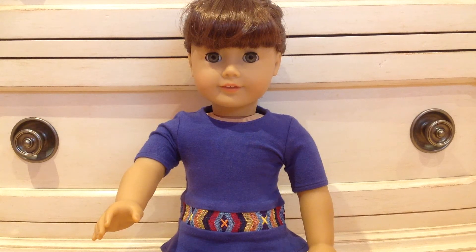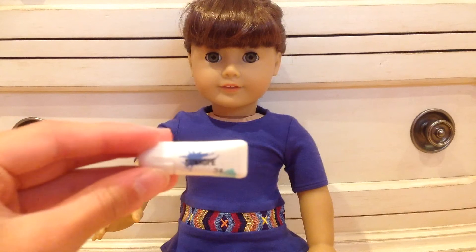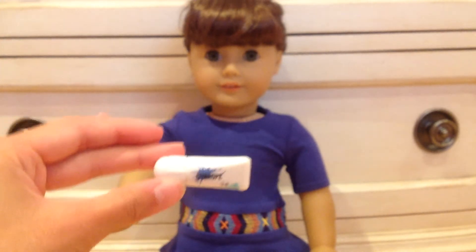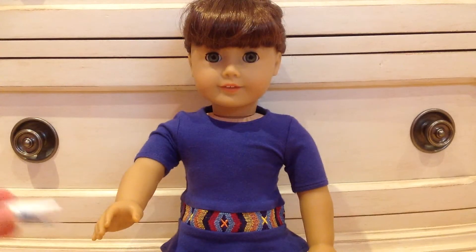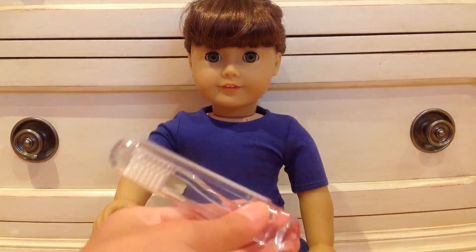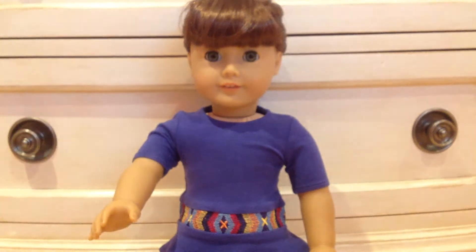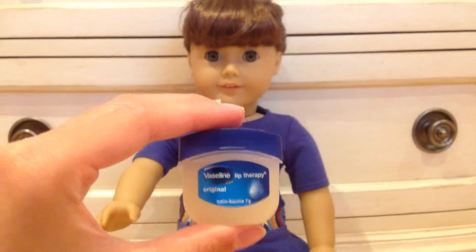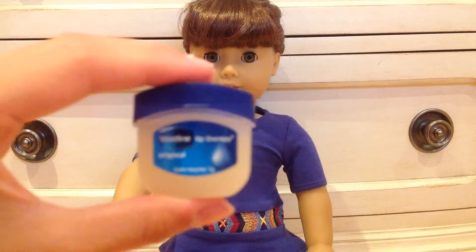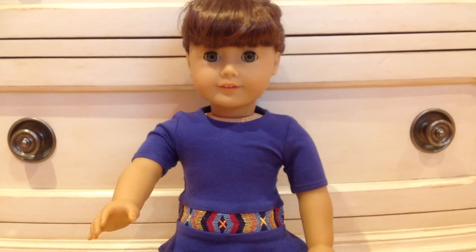The next ones are little travel-size things. I found this travel-size toothpaste lying around my house — it's Japanese and it's perfect size, which I love. It also came with a travel-size toothbrush, which is perfect. And then there's this little Vaseline lip therapy. A lot of people have these — they're great for traveling and they're perfect size for the doll too.